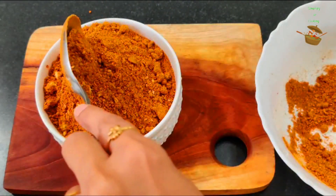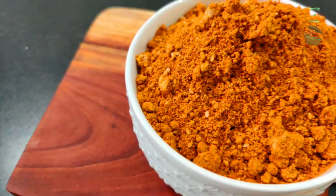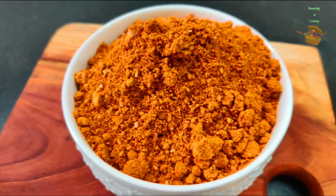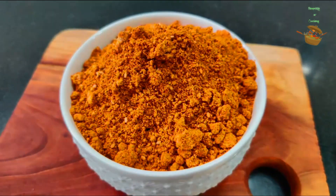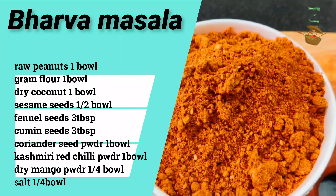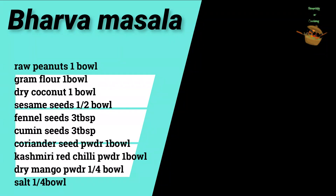Simply store it in an airtight container in the refrigerator and you can use it in different ways. I will share more recipes with you quickly. Bye-bye!